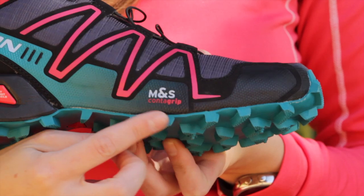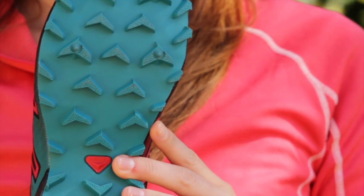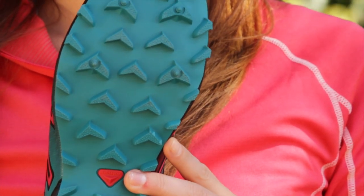The Speed Cross 3 uses mud and snow non-marking Contagrip with an aggressive chevron tread which stays flexible to improve grip during cold conditions.